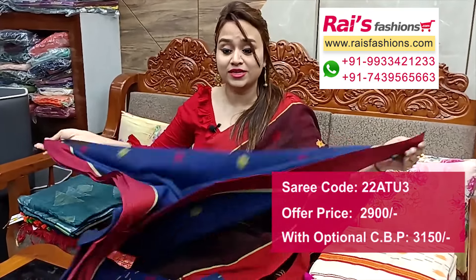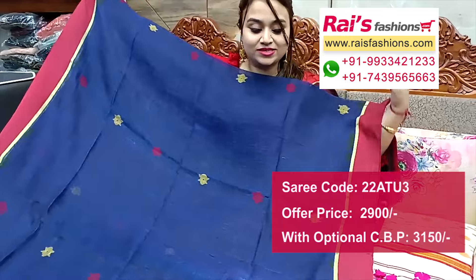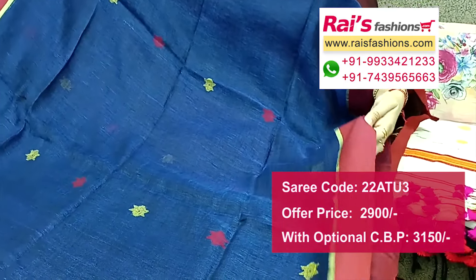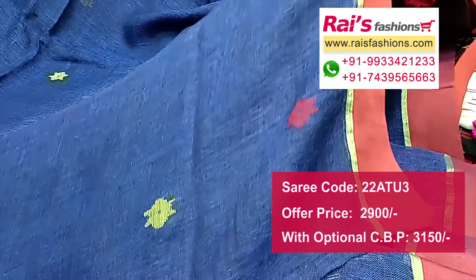Next one also — nice color combination, very beautiful bright one. Hand-woven design bark handloom lienne saree, contrast color with red border, highlighted gold zari line. Border portions detailing — all over traditional hand-woven jamdani buta work.